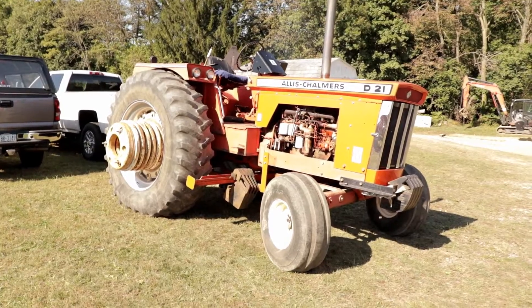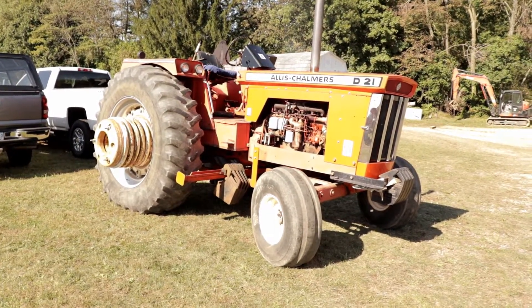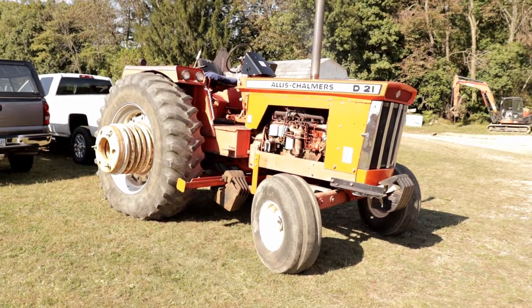Sometimes the only way to see these old tractors, like the Allis Chalmers D21, is to see them in a tractor pull at the local fair.